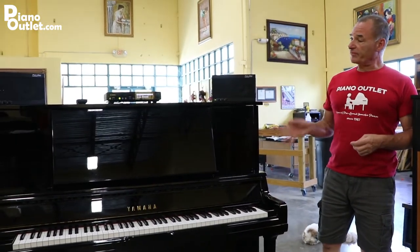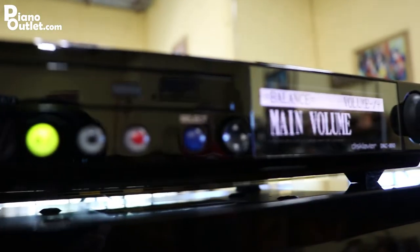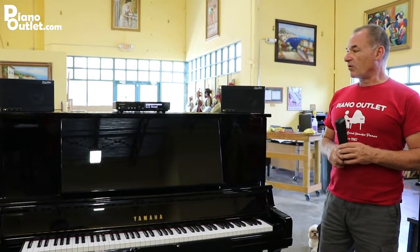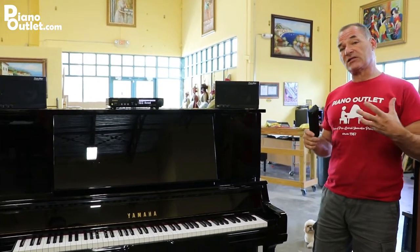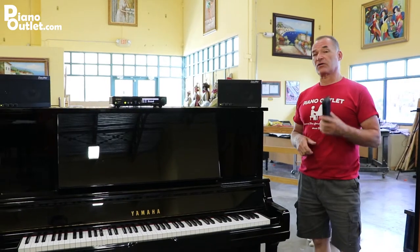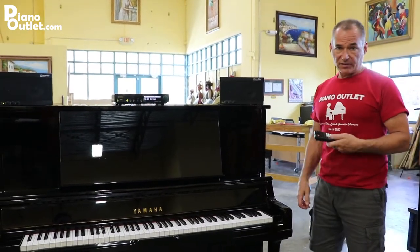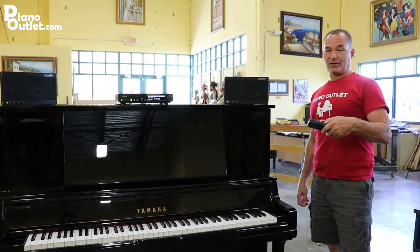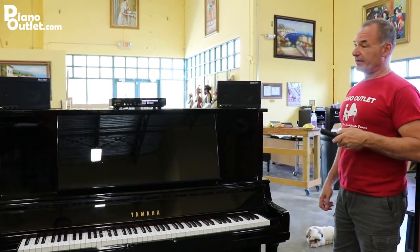This has a Disklavier on it and I'm going to demonstrate it right now. This is upgraded to the DKC-850, which is the latest model. This is obviously a Yamaha piece of hardware and it enables you to play all of Yamaha's latest software and CDs, and also stream from the internet. Right now I have some Christina Aguilera ready to go — I'm going to press play so you can listen to the piano play, and the camera is going to take some nice close-up details.